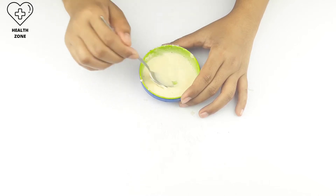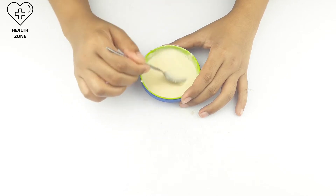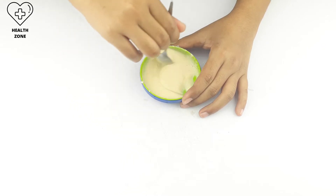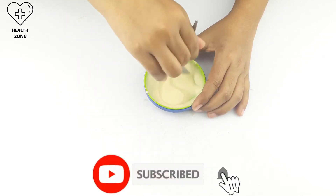Hello friends, welcome back to our channel. Today our video topic is how to remove dark spots from your neck at home. Before starting, please subscribe to our channel and click the bell icon for more updates.